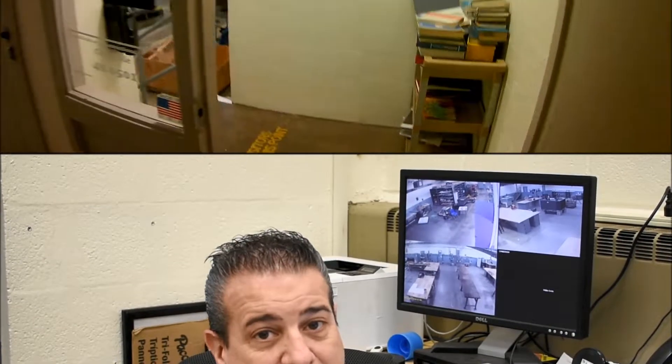Hello, my name is Mr. Payne. I'm the HVAC instructor here at Forbes Road CTC. Normally we'd have you here on a hands-on tour, but because of the current situation, we can't do that. So take a look at our virtual tour, and if you have any questions, please reach out to me. Thank you.